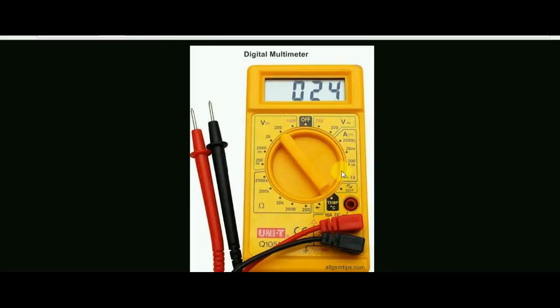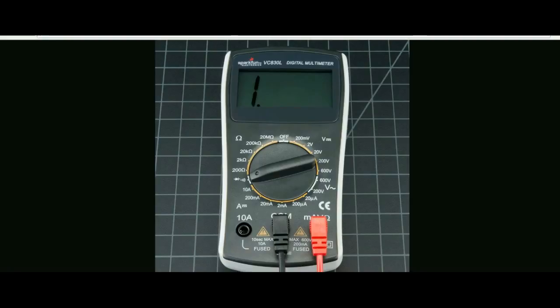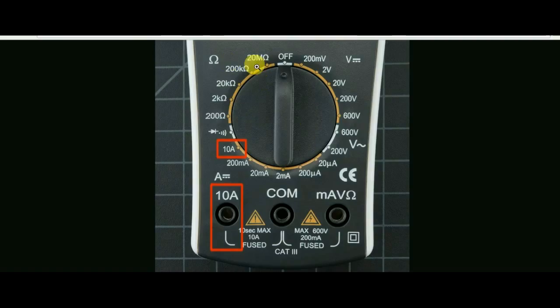DC is measured by the voltage measurement. This is a safety category — this is an industrial category 3. This is a basic measurement of resistance, current, and voltage. This covers a number of common measurement problems.